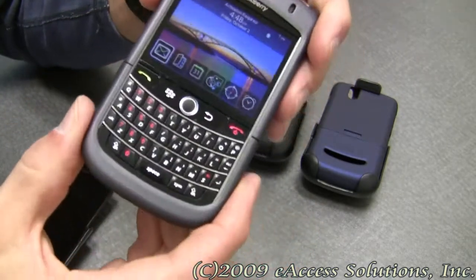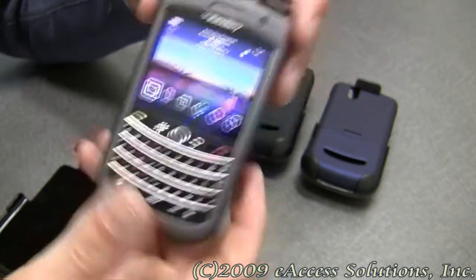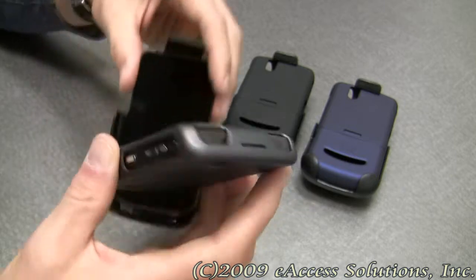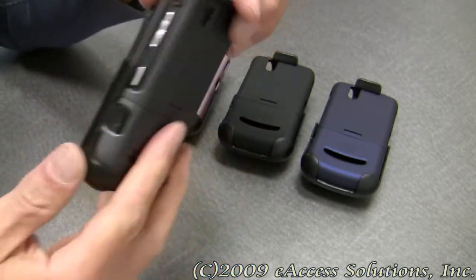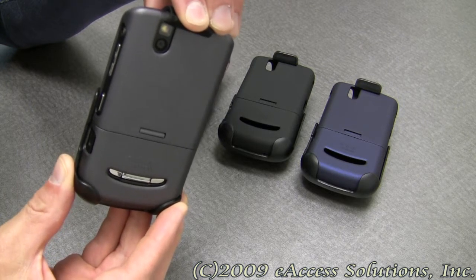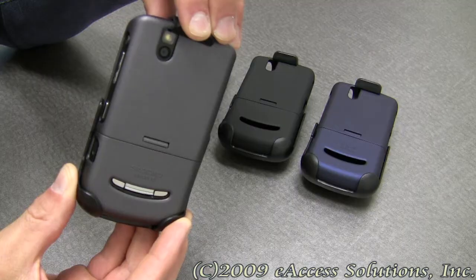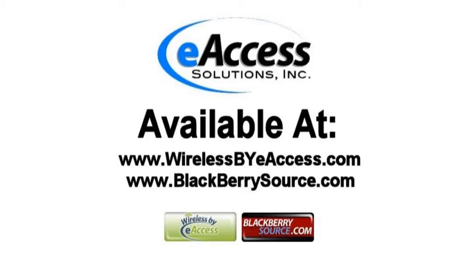It just goes together just like that — nice and secure and strong. That's all you have to do. This has been a quick video overview of the new Cidio Rubberized Case and Holster for the BlackBerry Tour 9630. This accessory can be purchased at www.wirelessbyaccess.com and www.blackberriesource.com.